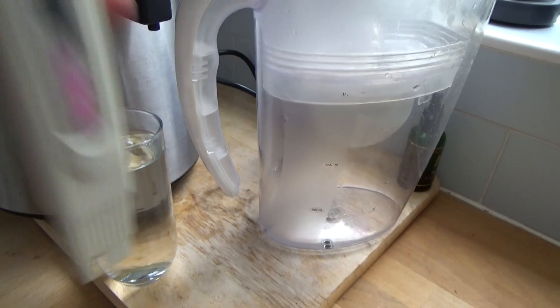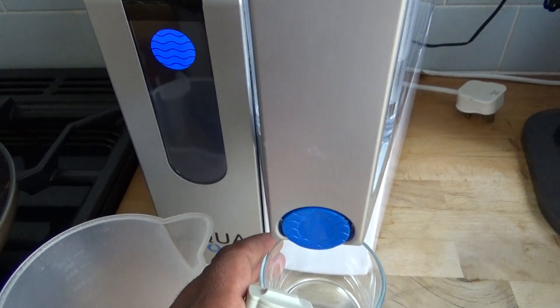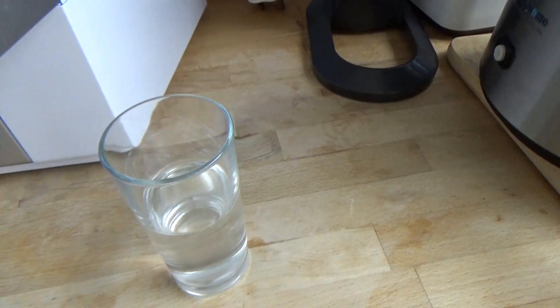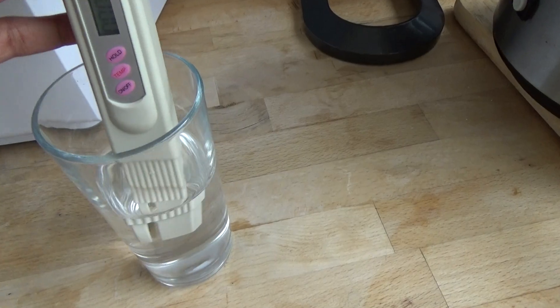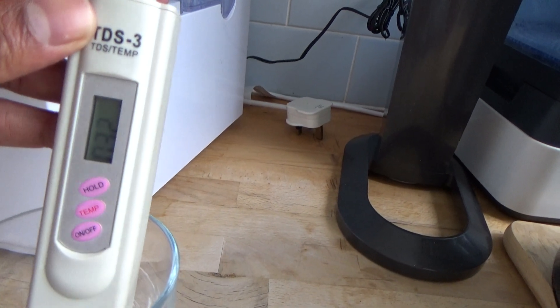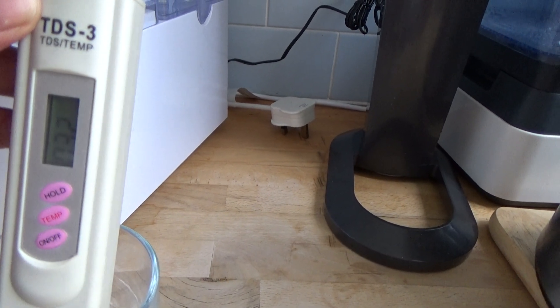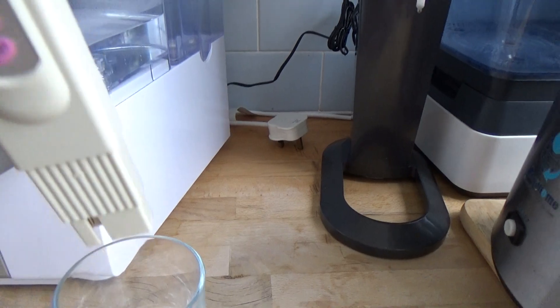Finally, I've got a reverse osmosis unit from Aqua Tree, which I did a review on recently. Putting the TDS meter in, that's got a reading of 0.32. So you can see the readings vary quite dramatically depending on the unit that you use.